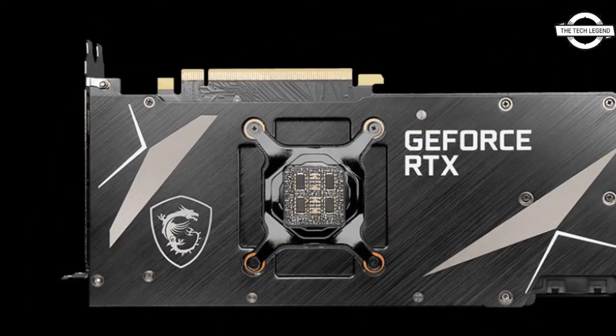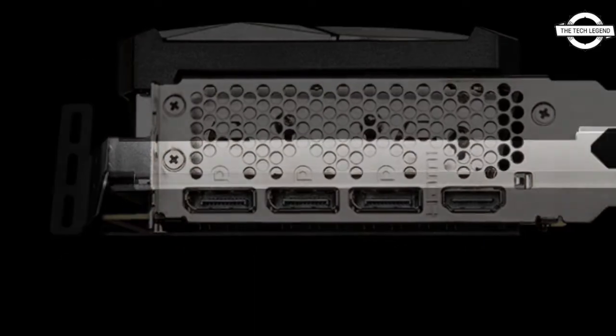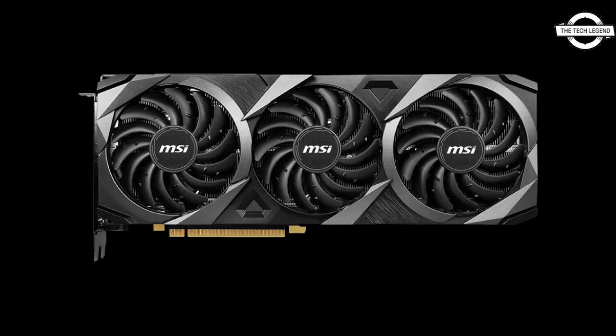The key features include 8960 CUDA cores, a boost clock of 1740 MHz, memory speed of 19 Gbps, memory bus width of 384-bit, video memory GDDR6X 12GB, DisplayPort 1.4a x3, HDMI 2.1 x1, PCIe 4.0 x16 bus interface, two auxiliary power connectors, and 350W power consumption.